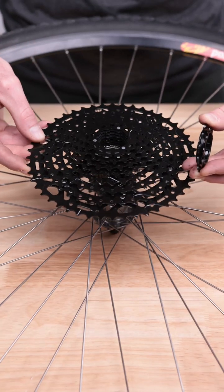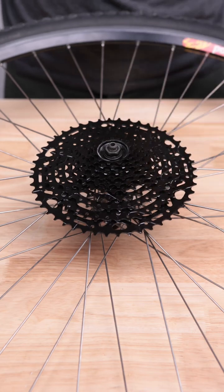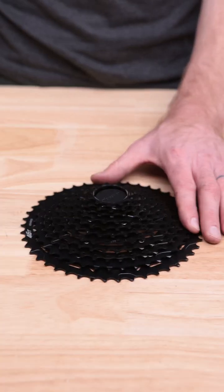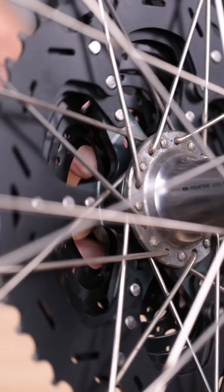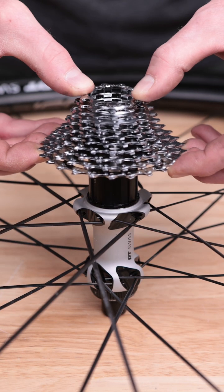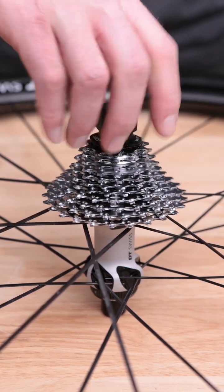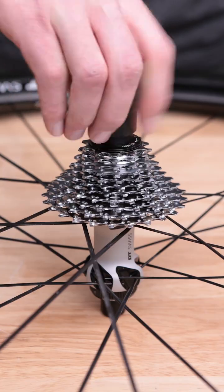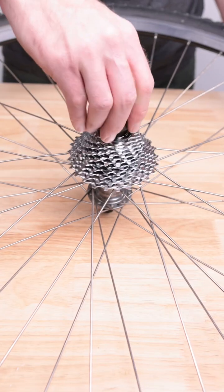On standard HG Freehubs, you can install an 8, 9, or 10-speed cassette. 11 and 12-speed cassettes with large cogs of 40 teeth or above will also fit on 34.9-millimeter wide HG Freehubs. Narrow-range 11-speed cassettes with large cogs below 40 teeth are wider from end to end and require the additional 1.85 millimeters that a Road 11-speed Freehub provides. 11-speed Road cassettes will not fit a standard HG Freehub.